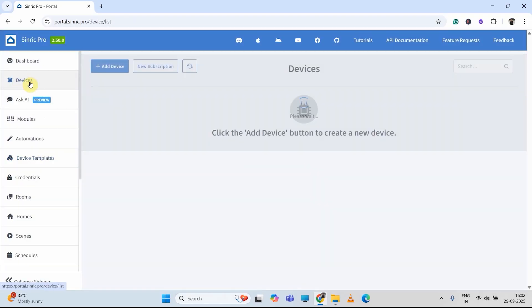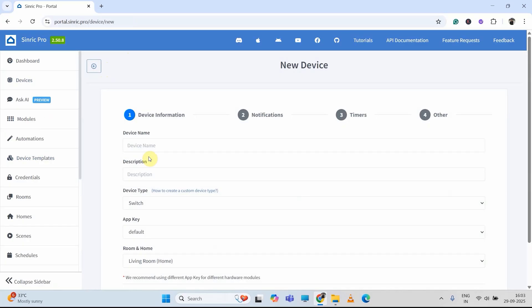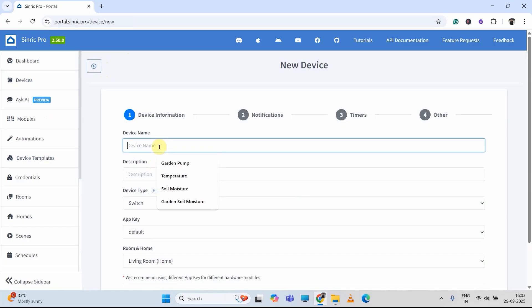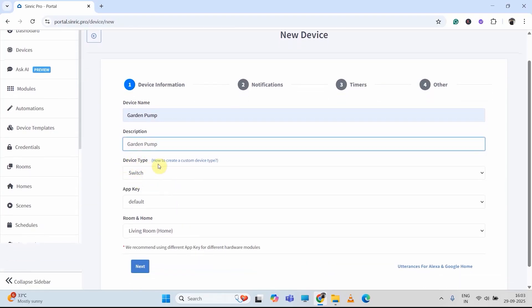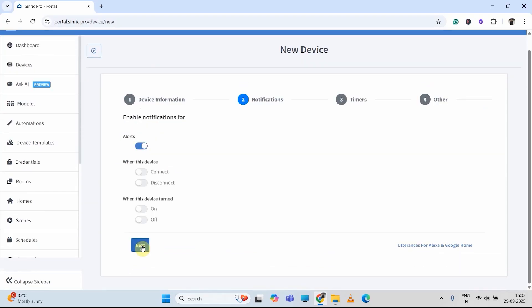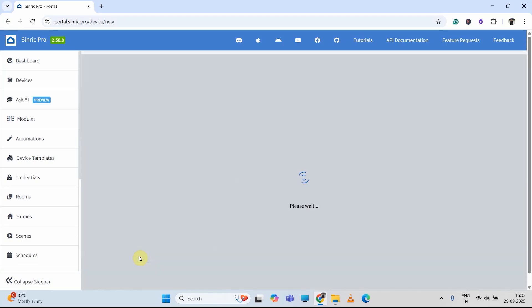Now I will click on device, select add device. First, I will create a switch for the pump. I am giving the name garden pump — you can give any other name as per the requirement. Device type will be switch. Then I will click on next, next, next. Then I will save it.